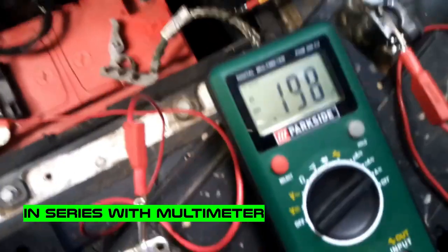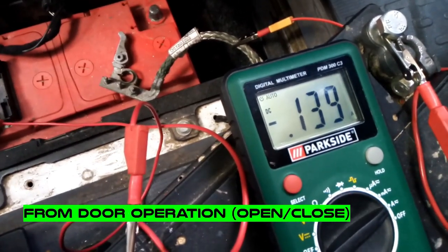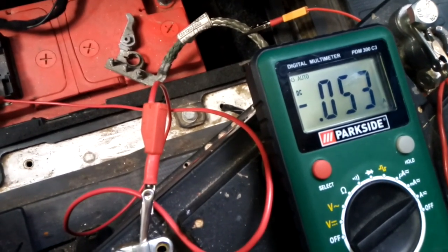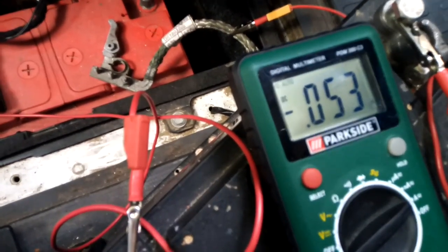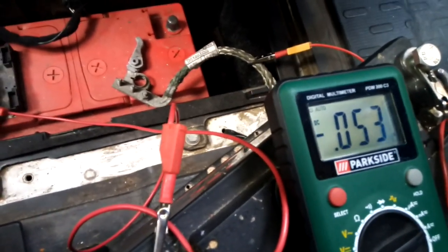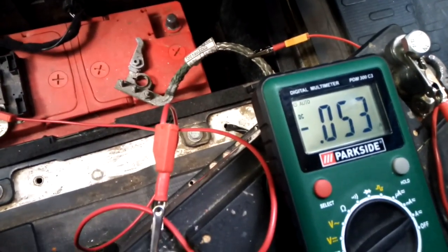So right now we have the real consumption of the van. It was 200 milliamps and right now it's going down to 53 milliamps — 53 is okay. From time to time the car checks what's going on with the CANbus and wakes it up, but right now the CANbus is asleep. 53 is okay — it means it's not the Ducato itself, the battery was just almost dead. This means it has an internal shortage and is discharging itself.